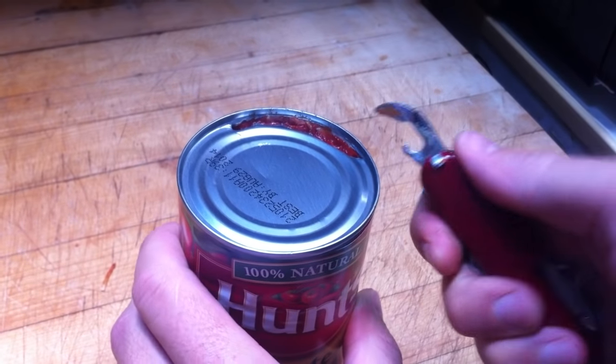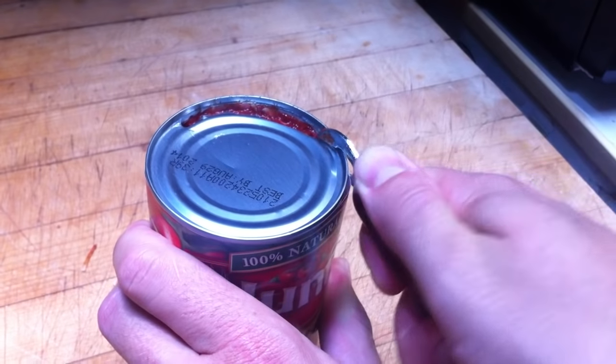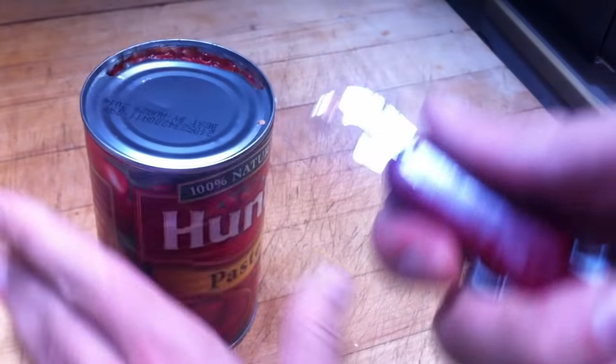And let's go back to this one again, just for kicks — going down the edge, and you just make sure that you're pried there, and you just kind of work your way down, and then you'll have an open can. I'll spare you the rest of it. That's how it works. Ta-da! Now you can open a can.